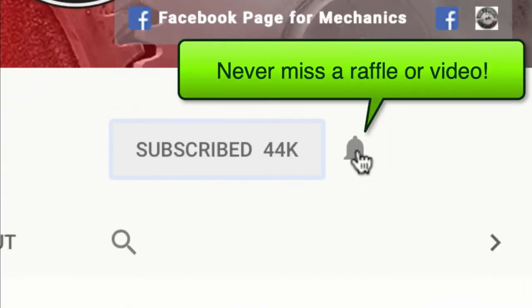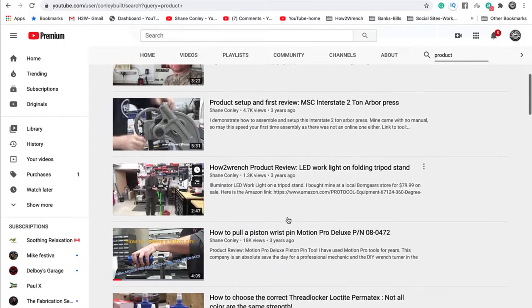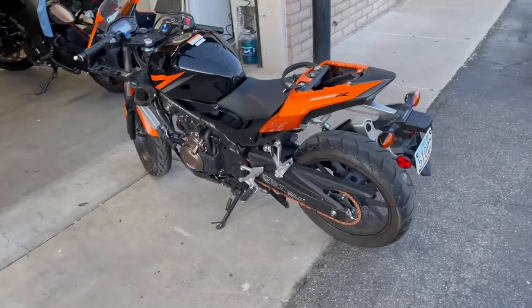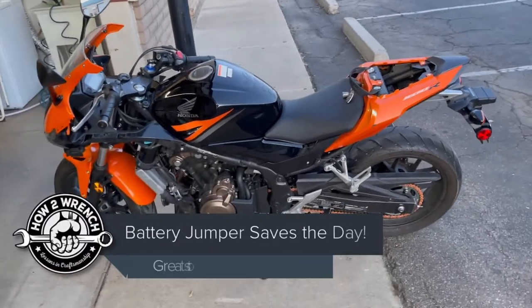If you hit that subscribe button and that notification bell, you're gonna be missing out on videos and free prizes and raffles we have coming up. Hey friend, Shane from howtorinch.com — in this video I got a quick little tip on some emergency roadside diagnosis and repair.